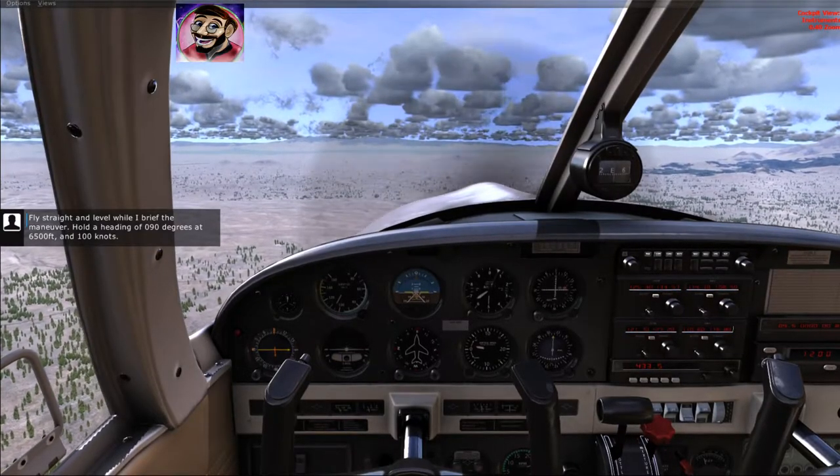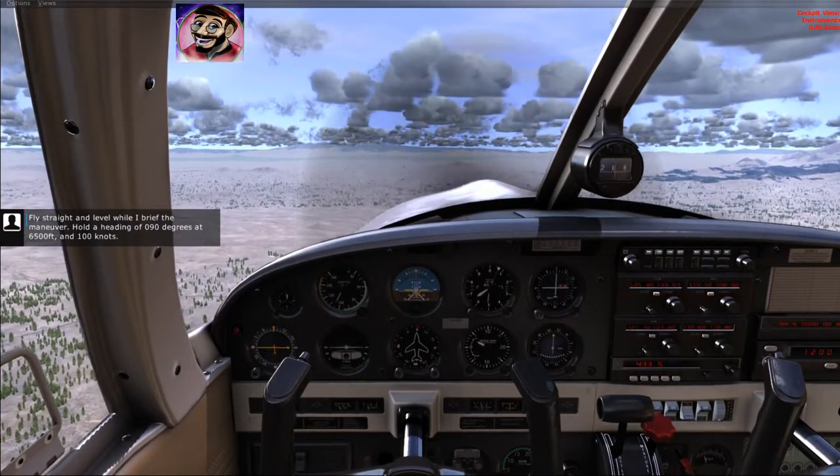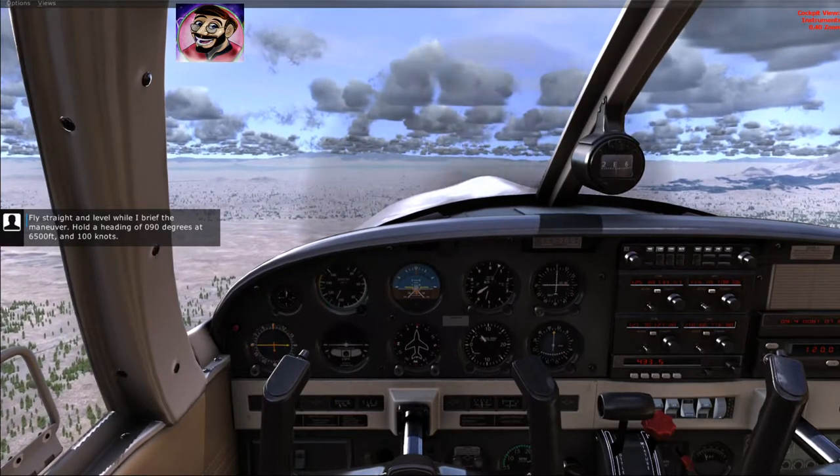Fly straight and level while I brief the maneuver. Hold a heading of 090 degrees at 6,500 feet at 100 knots.